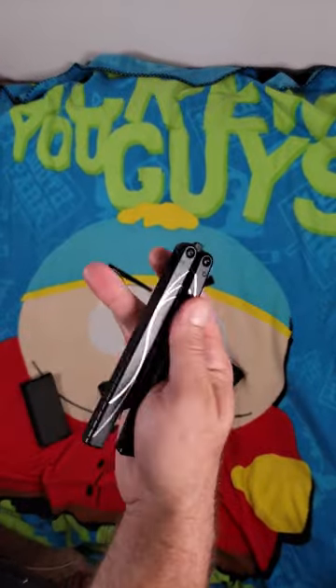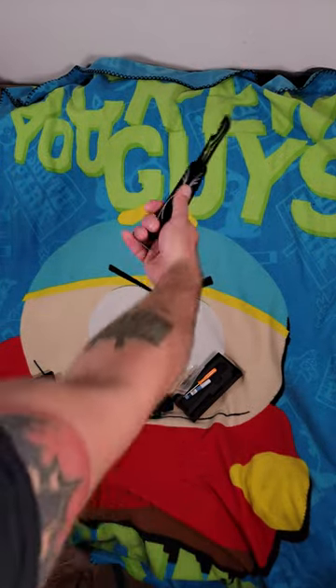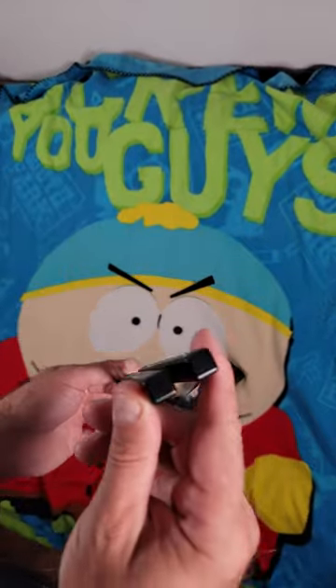It is channel construction, runs on bushings, comes with spare hardware, screws, and loctite. It's $65 and I think it is 100% worth every penny of it.